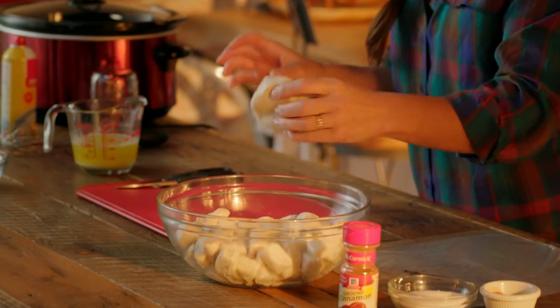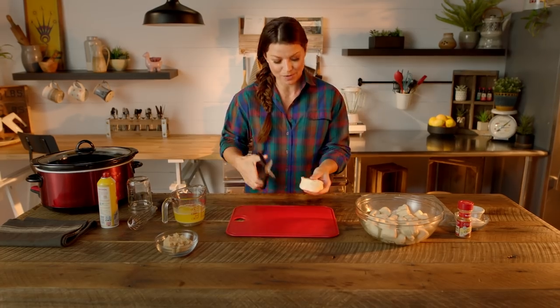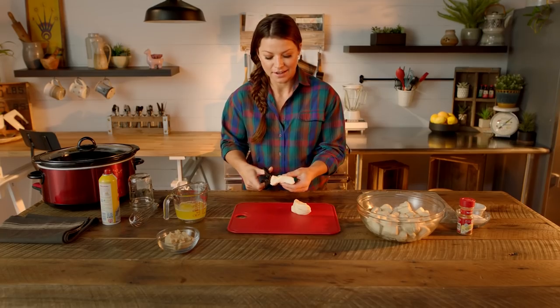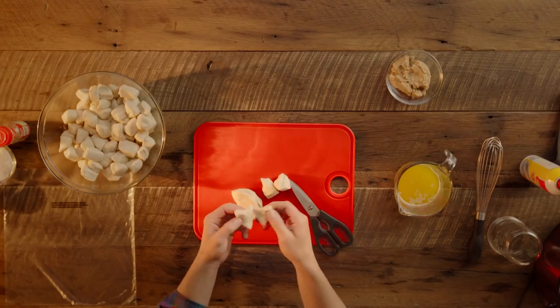You're gonna take store-bought biscuits and cut them into sixths. Now technically you could use a knife, but I think kitchen shears work so much better. Take two at a time and just cut it in half and then cut it into thirds, just like that, and then you can pull these little guys apart.